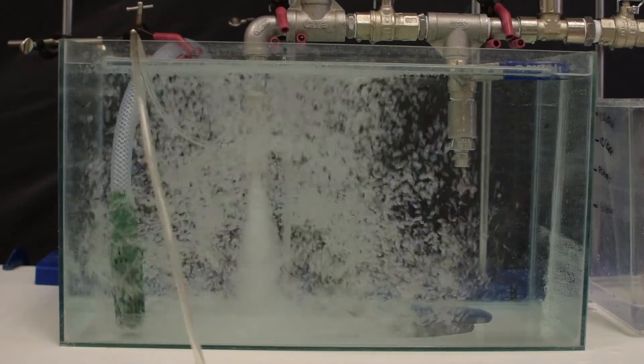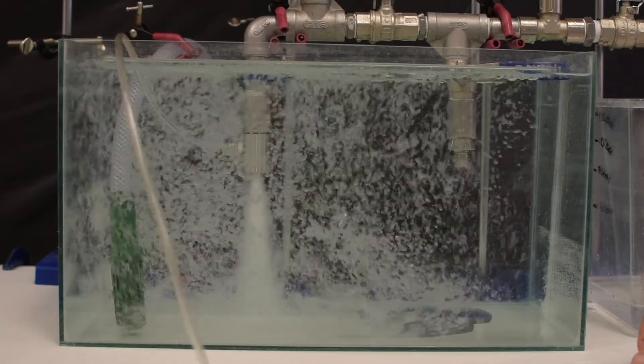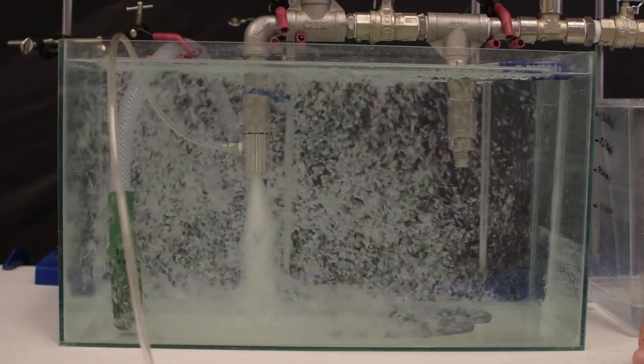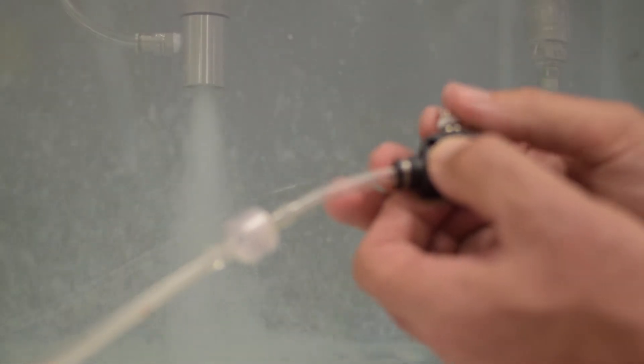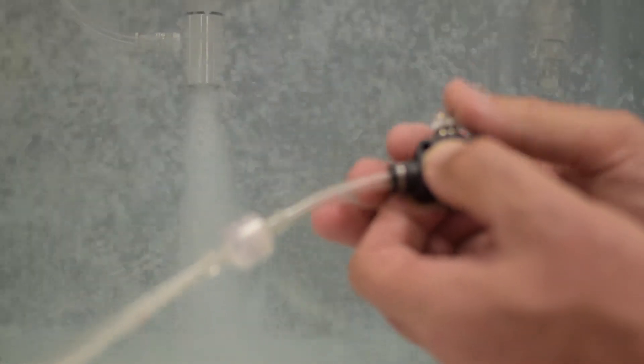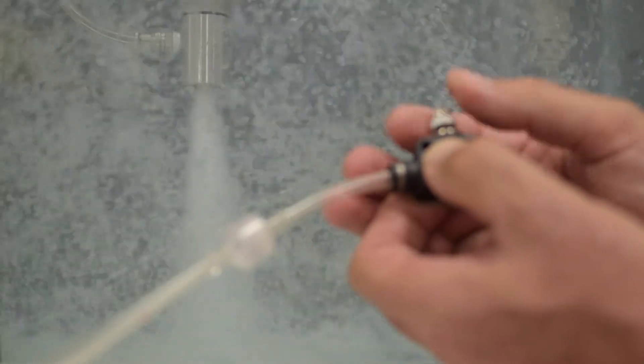There are many types of bubble generator. The ones that we've used are basically a Venturi with a recirculation zone. The Venturi has an airline coming into it, and you can adjust the amount of air that goes into the Venturi. When you do that, it changes the size of the bubbles, so you can have nanoscale bubbles, micron-scale bubbles, or millimetre-sized bubbles, which tend to create a jacuzzi sort of effect.